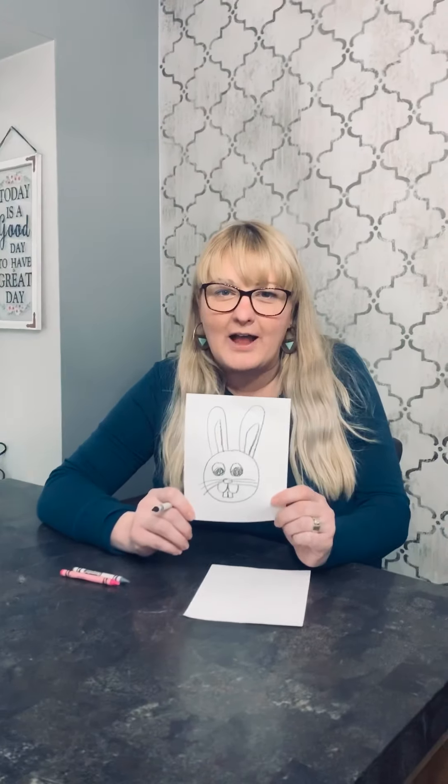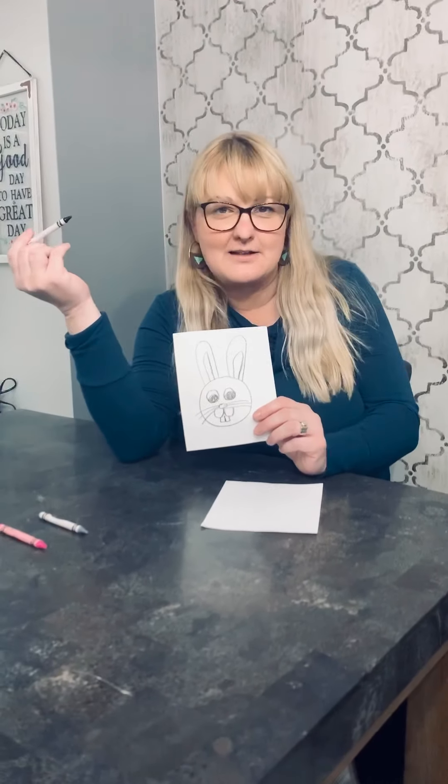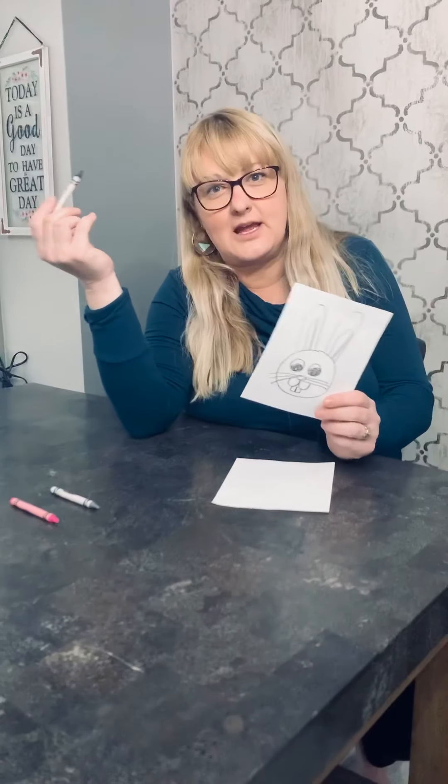Hi boys and girls. Today we're going to do a directed drawing of a bunny. So follow along with me just like we do in class and you'll have a bunny. You're going to need some crayons — I have black, gray, and pink. But if you just have black, that's okay. If you don't have black, that's okay too. Just choose any color. Let's get started.